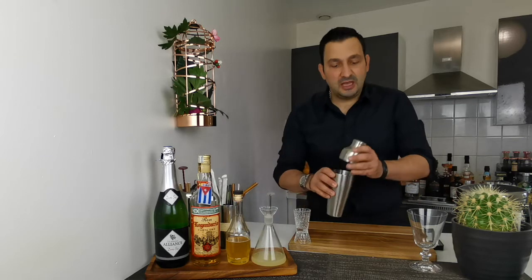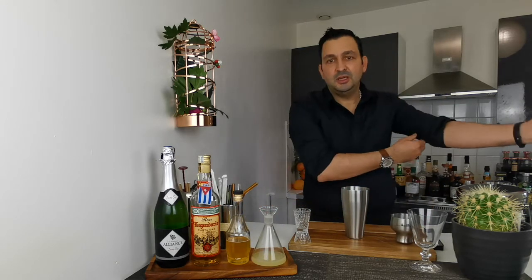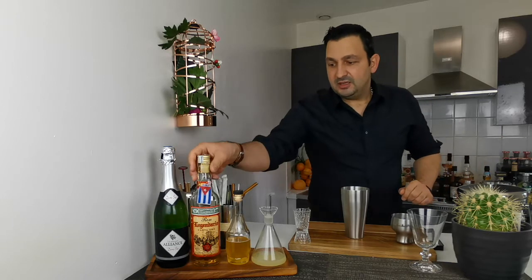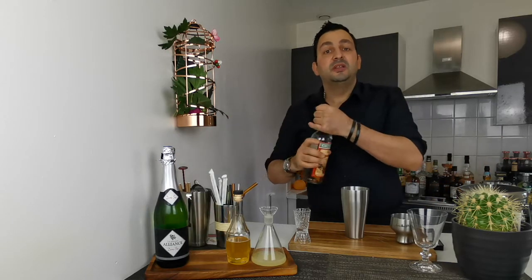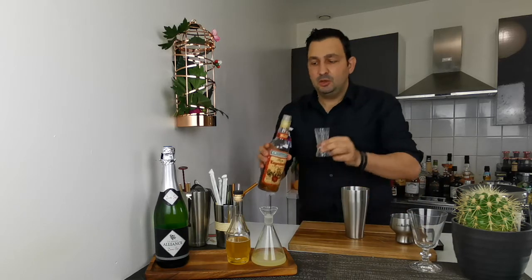First thing we will do is take our shaker — you can build it directly into a glass if you want — and we're going to put one ounce or 30 mils of rum. I'm using gold rum today.